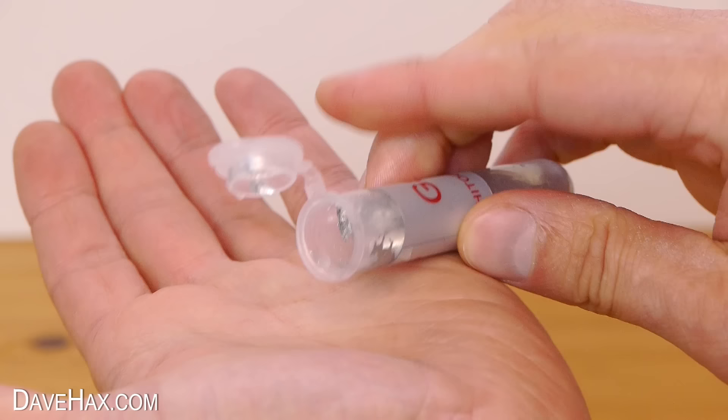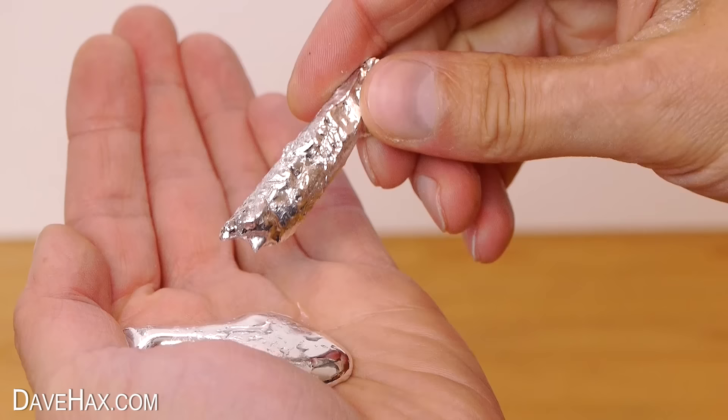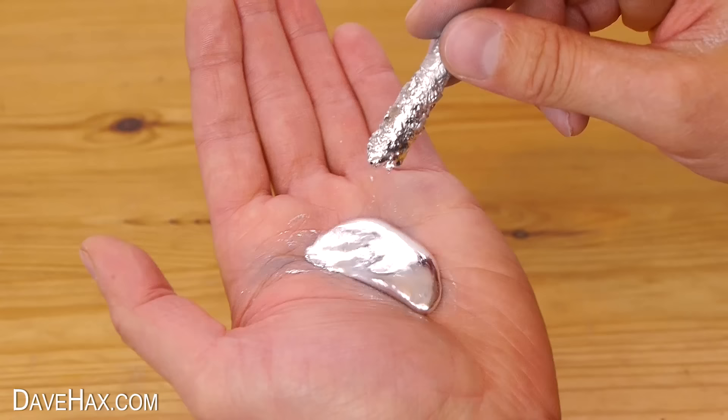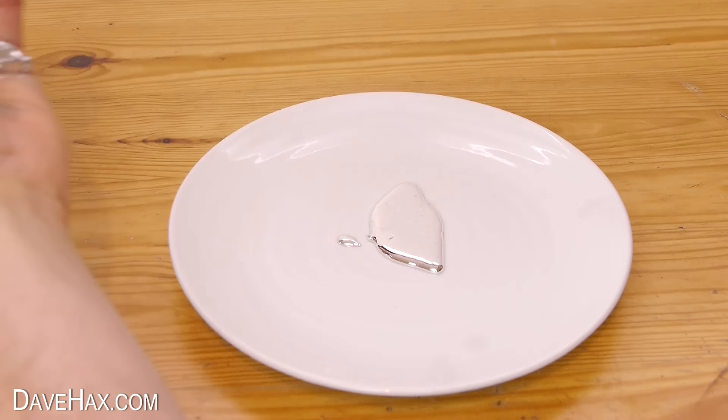I'm tipping this out straight onto my hand, which I've read is safe to do so. But if you try this you may want to consider wearing gloves. And you can see this core from the centre of the test tube which didn't have time to melt yet. It feels a little weird and it sort of globs together in the palm of your hand.